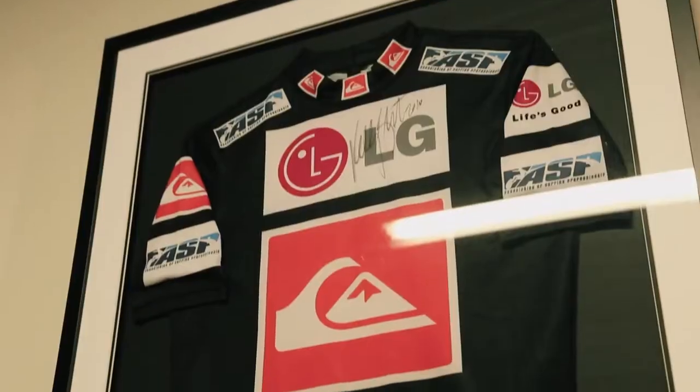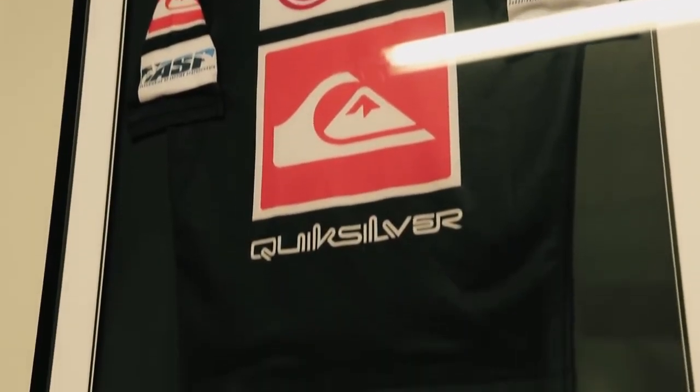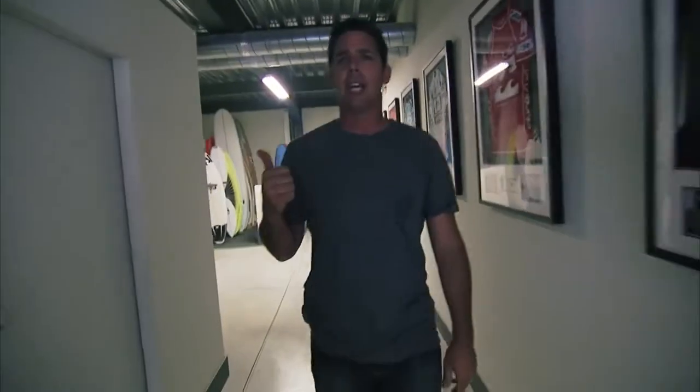Now we're inside the factory and as you can see, Stephen Bell, the owner of EuroGlass, has done an amazing job collecting all of Kelly Slater's jerseys. These are all of his wins owed to Kelly Slater. We'll head upstairs and check out where these blanks are made. This is the start of the tour.